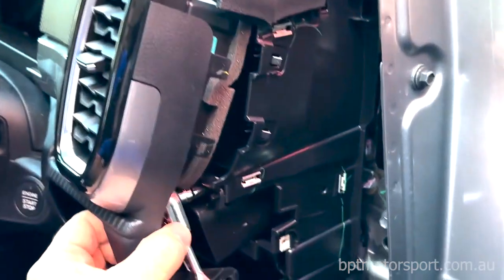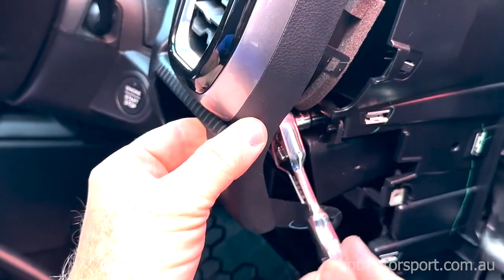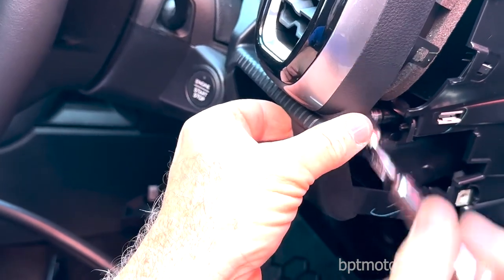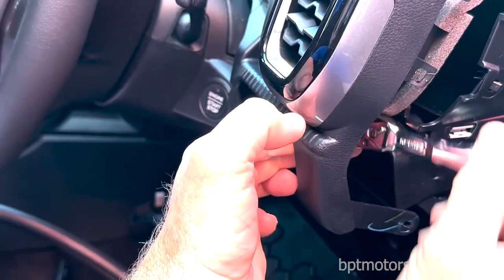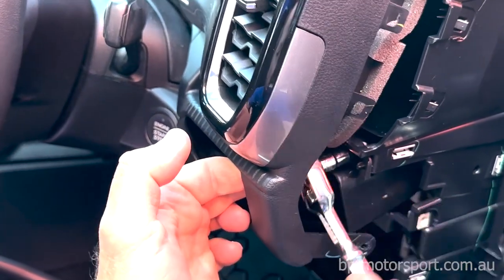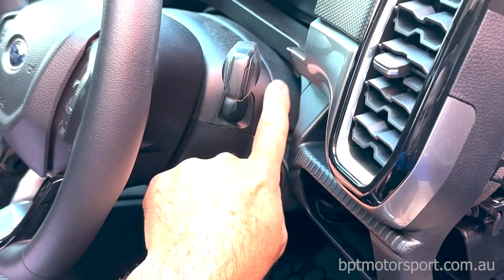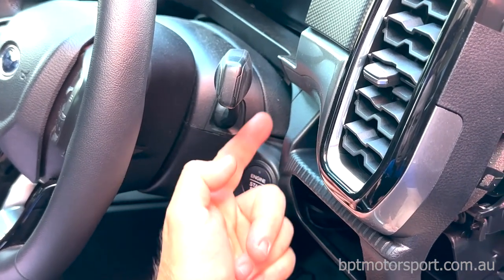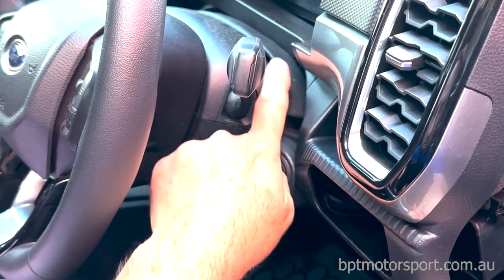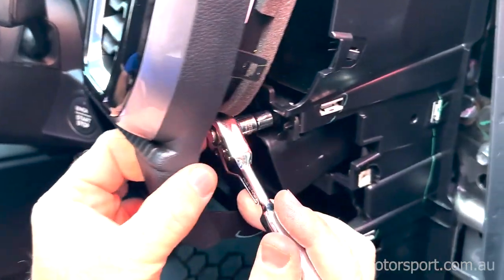We want to undo these bolts here. It's not entirely necessary to pull this whole panel off, but you can — if you want to do that because you've lost some clips or whatever. On top of the steering column you can pop this little panel upwards — it'll just pop up like that — and then you'll be able to remove the whole thing. So we'll keep on undoing this, and there should be another one under here.